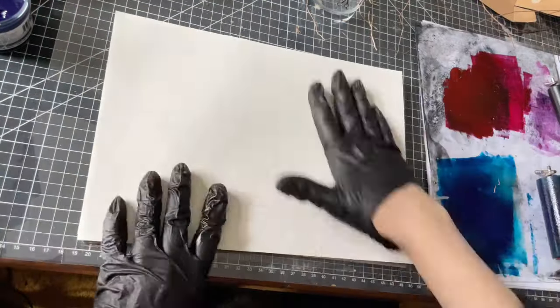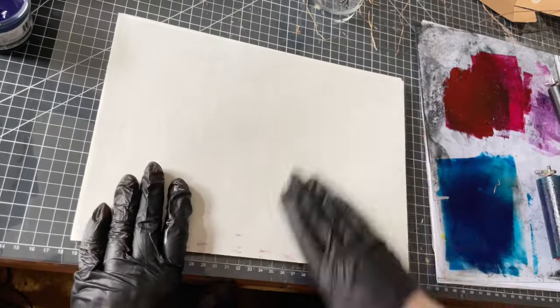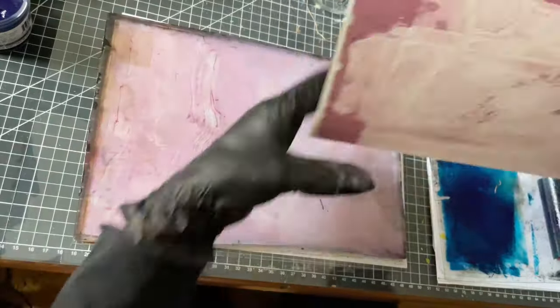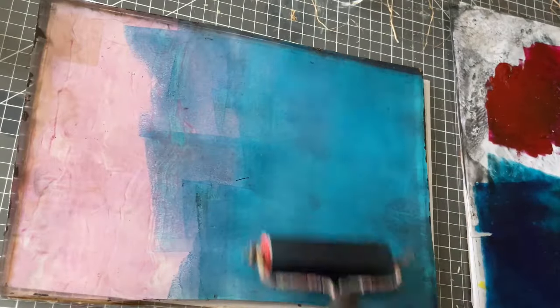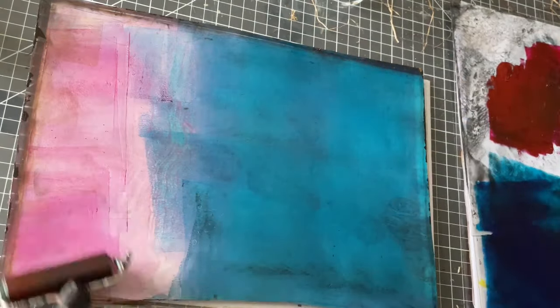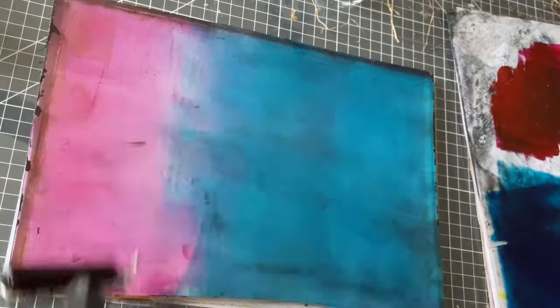Now taking the print with a 90 GSM paper. Nice — I can see the nests sitting on top of these landscapey structures and the birds singing these flowers. But first the next print. Rolling out thin layers of the Akua phthalo blue and the Akua cadmium red. As they are mixing on the plate, I get a little bit of purple.